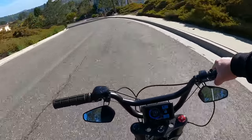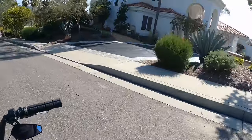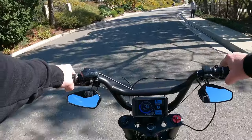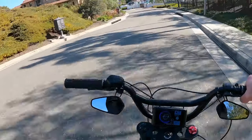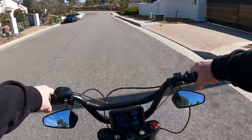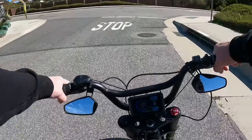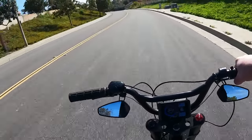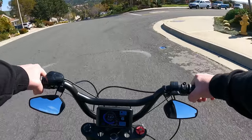These houses out here are insane if you guys can see them. This is the hills of San Clemente — not as far out as Talega but in the forest ranch kind of area. As you guys can see there's Tesla, Mercedes, Beamer parked out here — very very nice houses.